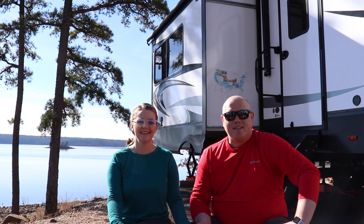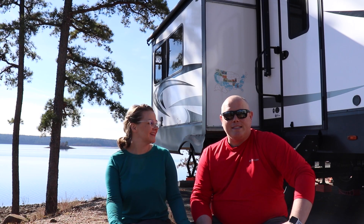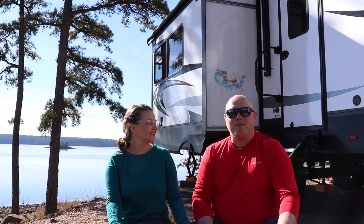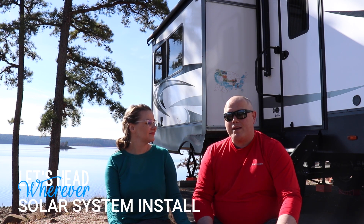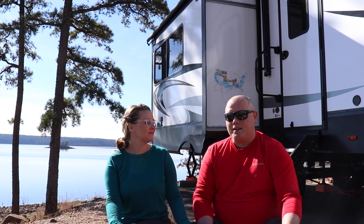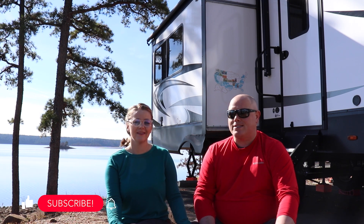Hey, how's it going? I'm Joe. This is Leah. Thanks for watching Let's Head Wherever. In today's video, we are going to outline a big upgrade we did to our RV. We put in solar panels, upgraded our battery bank, and put in a pretty nasty inverter to run the entire RV.